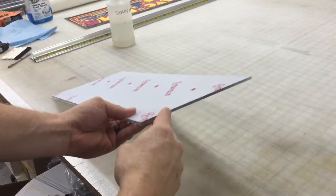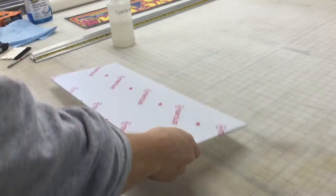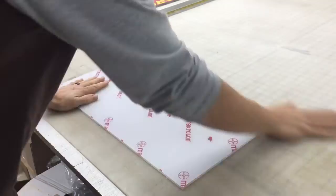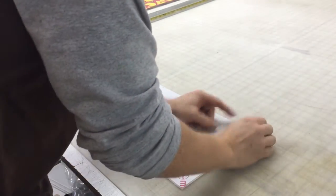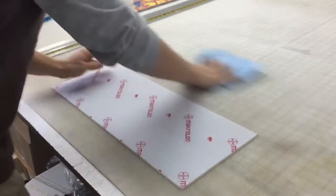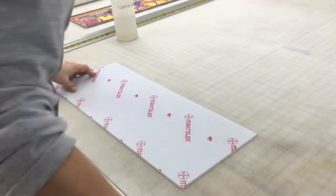What we're using is a 3/16ths lexan, clear lexan, really high durable. Basically what you want to make sure is that all the area around the table is really clean. We're going to start out by just double checking because you don't want dirt and lint — that's one thing you don't want.